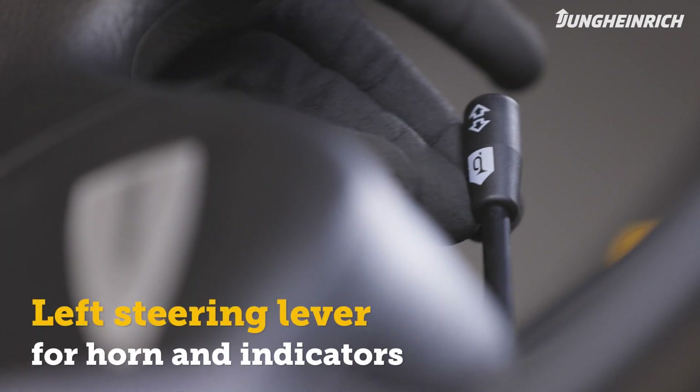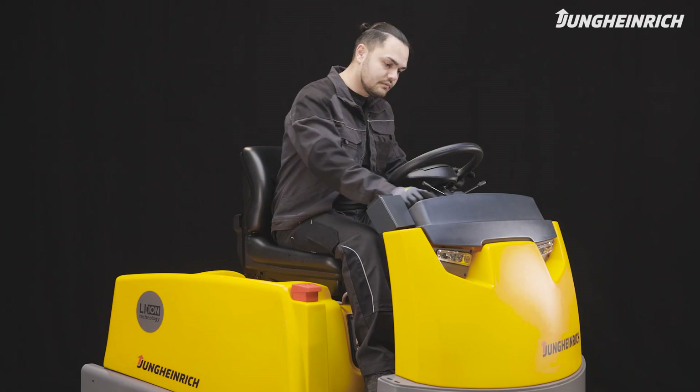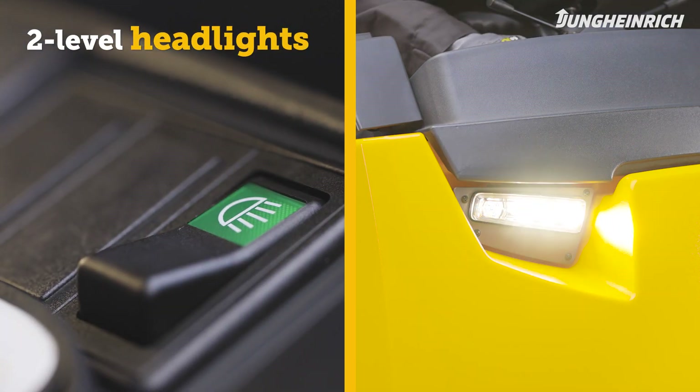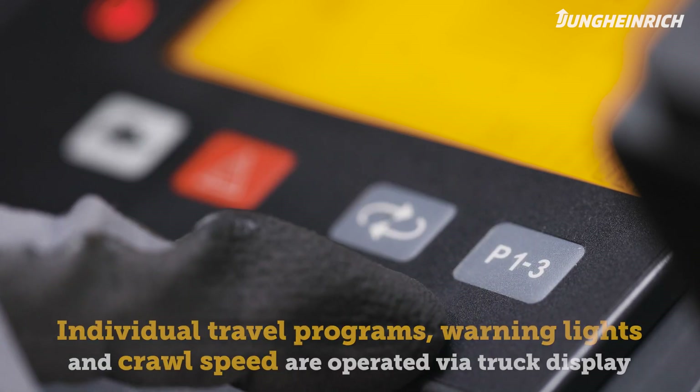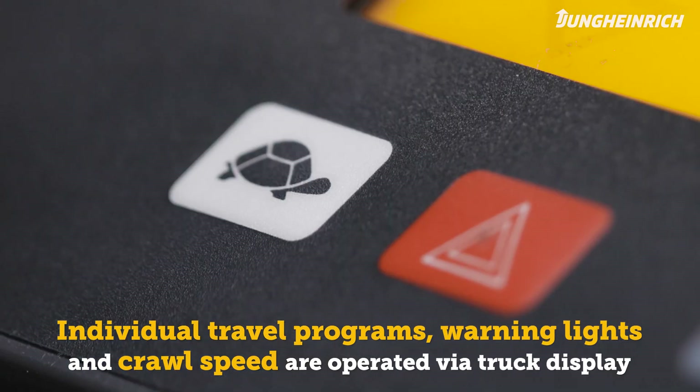The lever on the left controls the horn and indicators. The headlights offer two brightness levels. Among other things, the individually adjustable travel programs, warning lights, and crawl speed can be selected via the truck display.